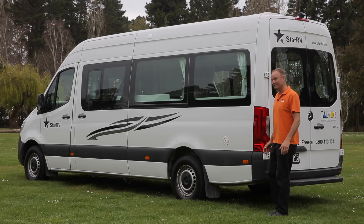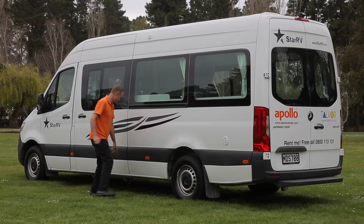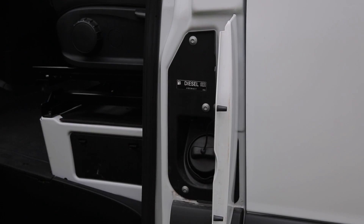On the passenger side of your RV, we've got our fresh water tank inlet point right here. Down here you'll find the grey water outlet valve. This is where your fuel cap is — just take note the RV runs on diesel fuel only. That's a super quick introduction to the outside of your RV. Now let's get into more detail and show you how your RV works.